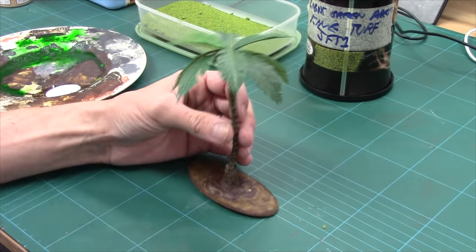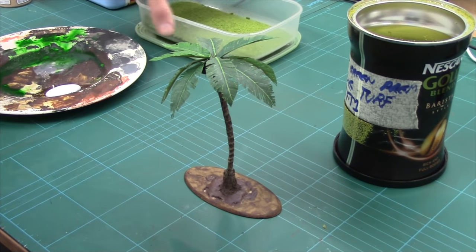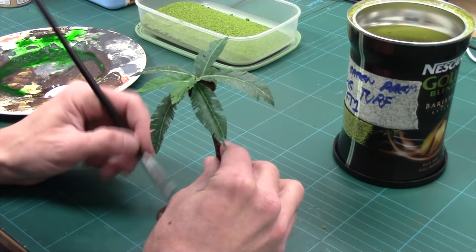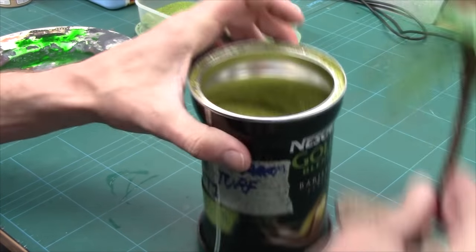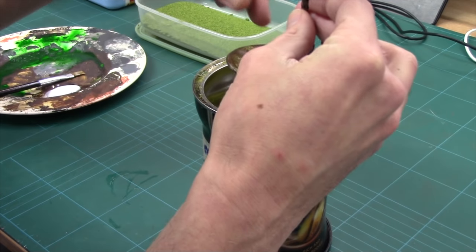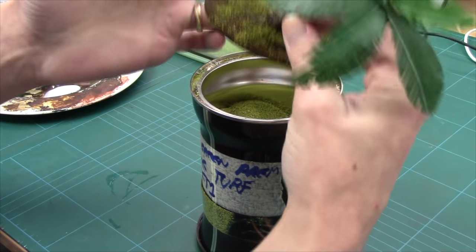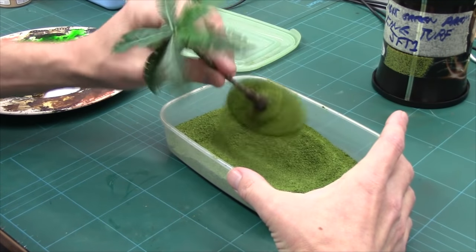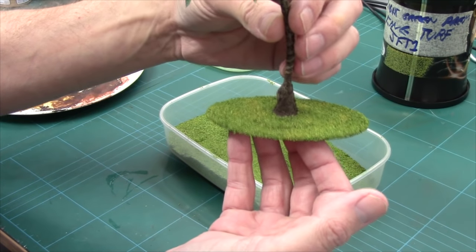The final thing to do is base it. I've got a little bit of PVA, some really light flock, and some standard green. I'm not going for dark colours because this is jungle and tropical region, so the ground would be dry. I'll give this a quick coat of PVA, then go for the light flock first using a spotting method mainly around the base of the tree. Then one quick dump of standard green, and I just need to leave that to dry before adding some clumps.